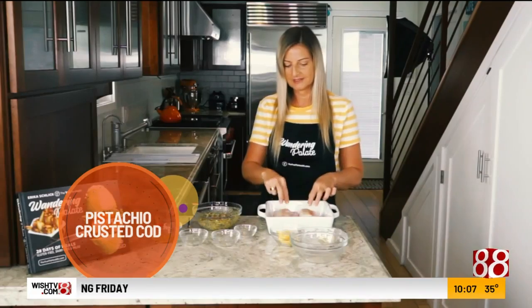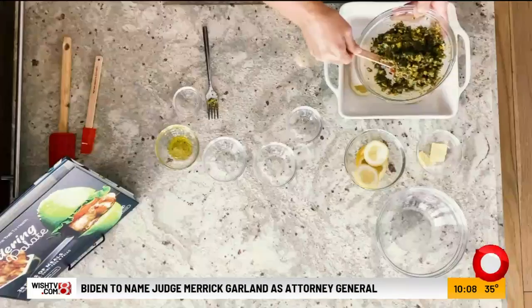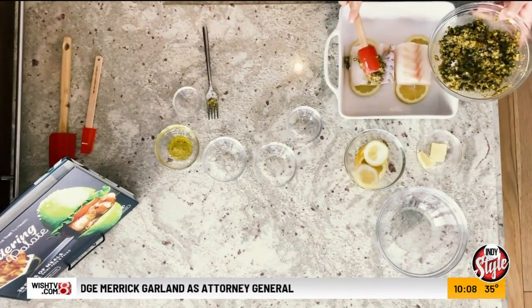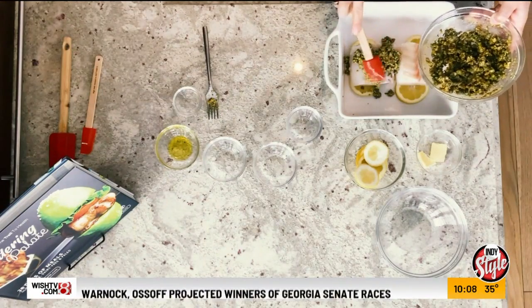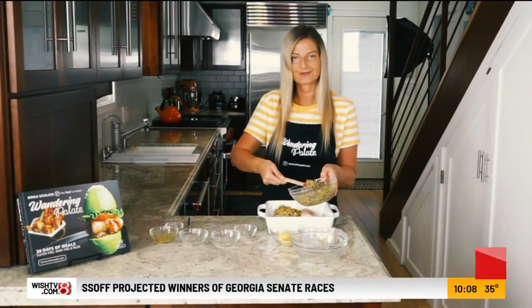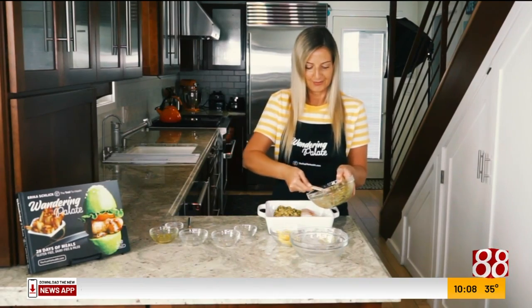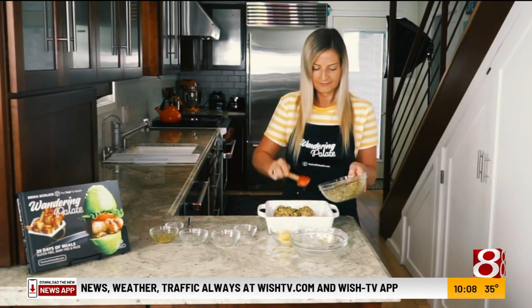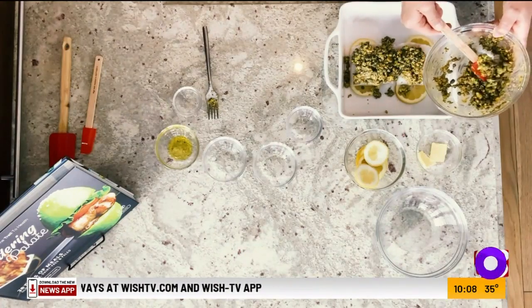Now we're going to go ahead and add our crust to it. It should be pretty sticky, but you want to just get the crust on top of the fish. Don't worry if it falls off to the side a little bit — it's going to bake as well and give it a nice crunchy little bit that you can add on after it's cooked. We'll get this fully covered. If there's any extra, I usually just put it on the side of the pan.